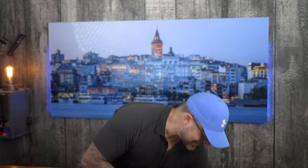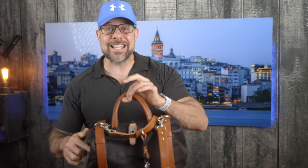All right guys we are back. Good evening, good morning or good afternoon. As always it is so great to see you and friends we're gonna be talking about this thing today.